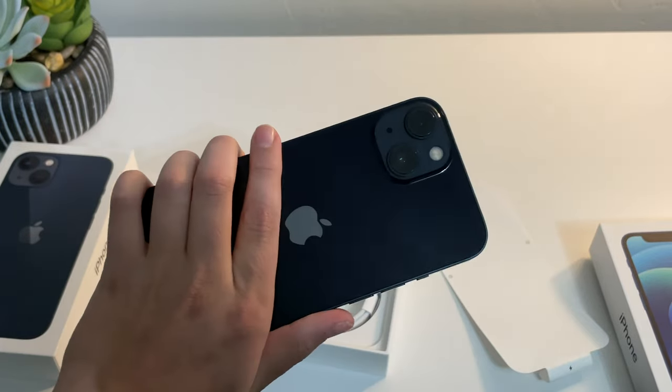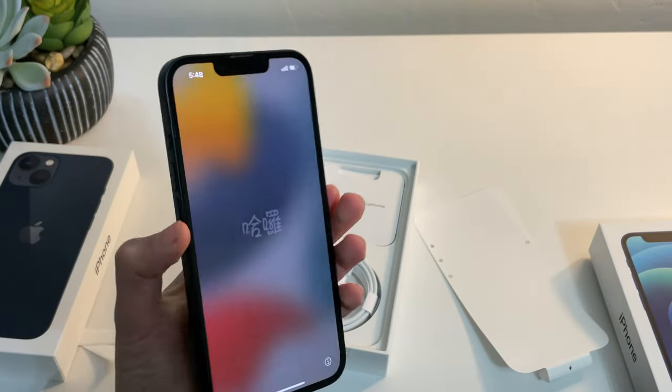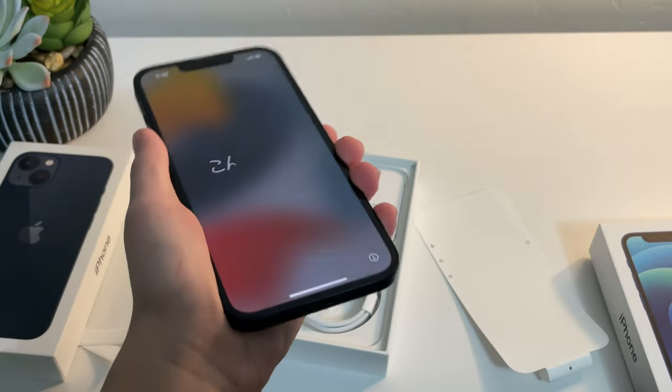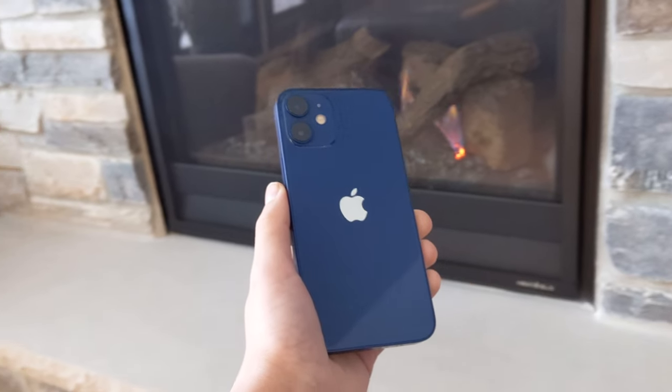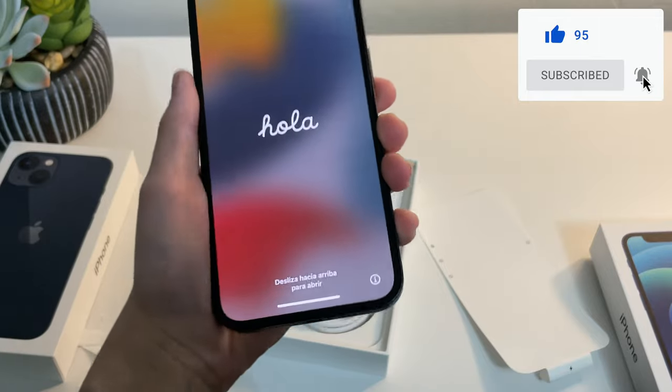So that was my quick unboxing of the iPhone 13 — absolutely satisfying, absolutely breathtaking, like all other iPhone unboxings. If you enjoyed this video, definitely be sure to subscribe. I've got a really awesome video coming up on the iPhone 12 mini, my actual daily driver, so subscribe so you never miss that. Leave a thumbs up if you enjoyed this video, and I'll see you in the next one.